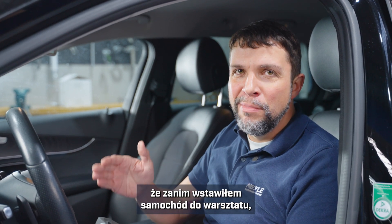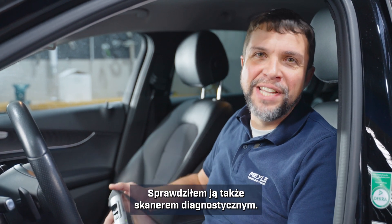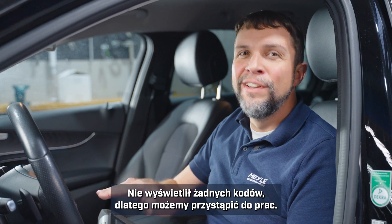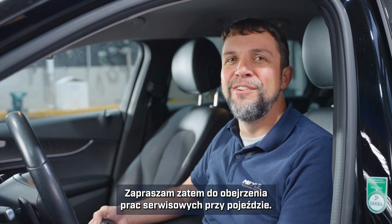Before I pulled the car into the shop I took it on a test drive. It's shifting fine and I've also scanned it with our scan tool and there are no codes, so we're good to start this service. Come along with us as we do this service on this car.